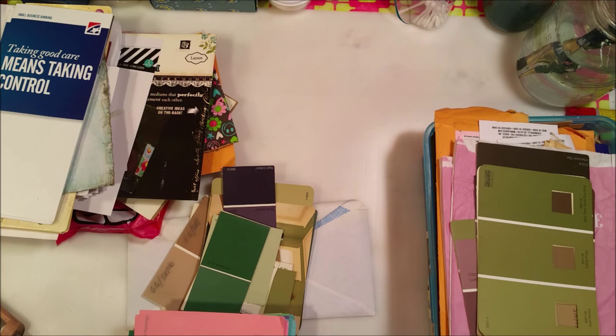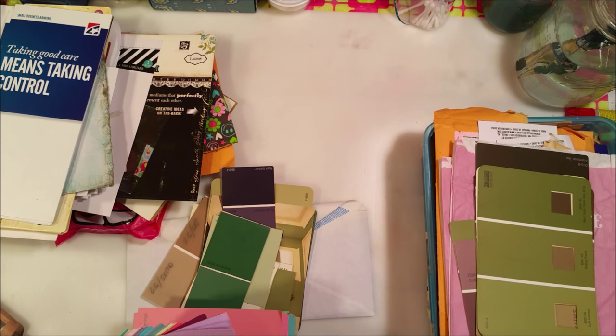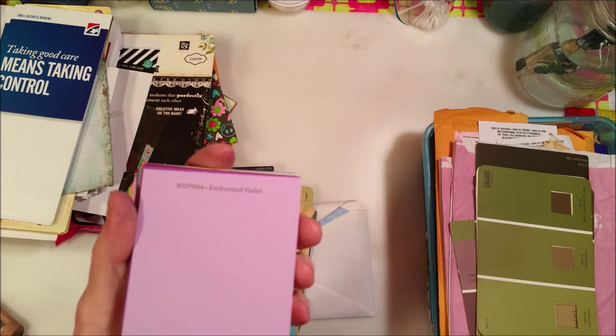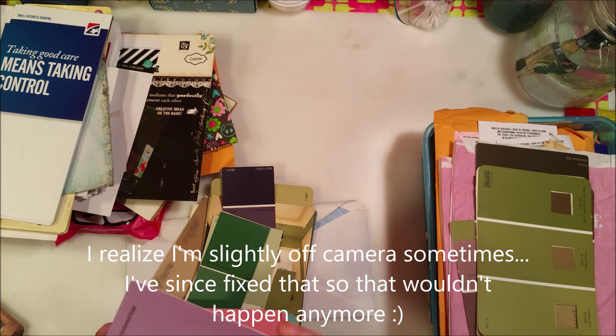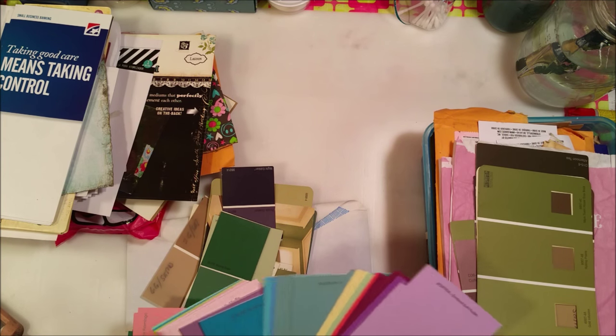I was at Walmart getting some paint because I'm painting my guest room. I asked the guy there if I minded if I took some paint chips, and he said go ahead, knock yourself out. So I went through and got these Disney ones - Disney apparently has a paint line, I didn't know that. They have a little Disney logo on them in a metallic, shiny kind of color. I can punch that out or leave it and make little tags.